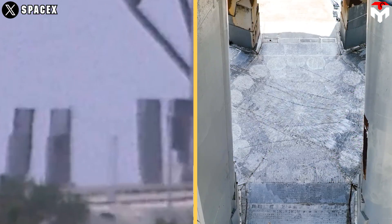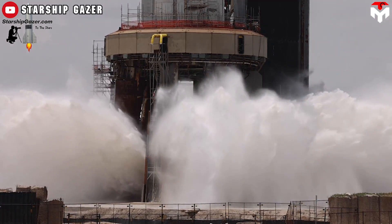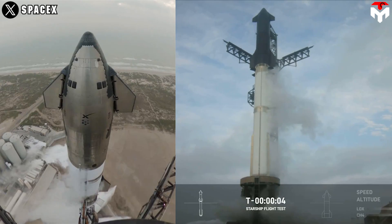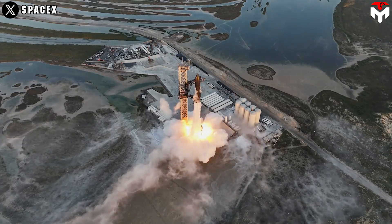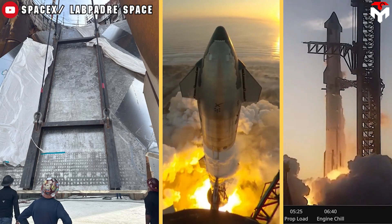Another opinion on removing the leg from the LC-39A launch pad is to install a deluge system unified with the support leg, rather than having to puzzle together pieces as was done at Starbase. It's also not excluded that a flame trench will be applied there. Some worry that water jackets aren't enough to protect the OLM from damage, and the flame torch still wears the surface beneath slightly with every launch. Additionally, the deluge plates made of steel tend to erode more easily and quickly.